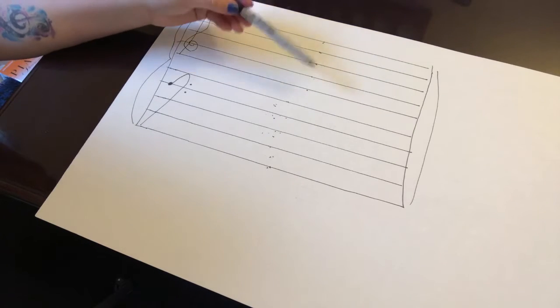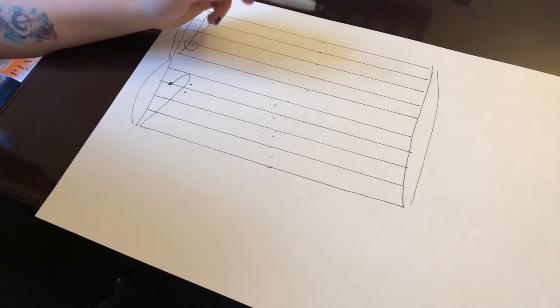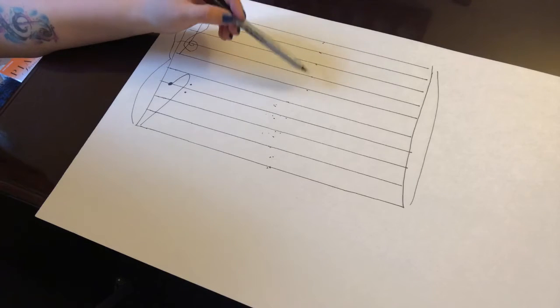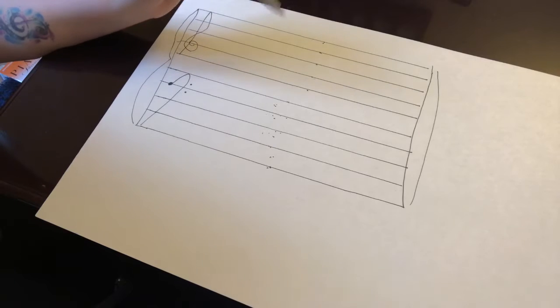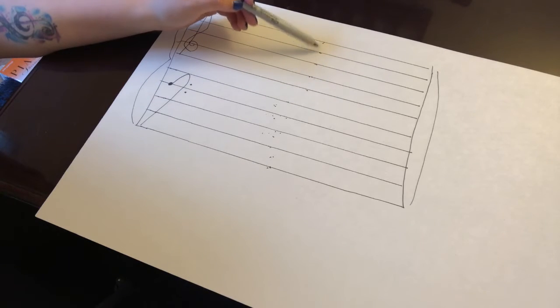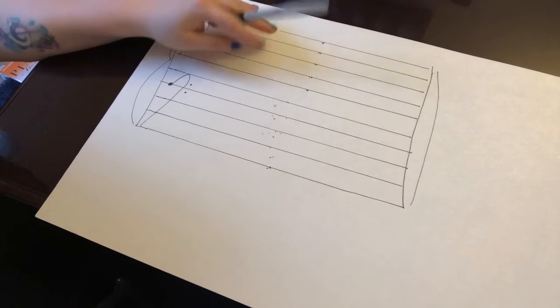Then we have the treble clef, and it's a whole new system. We still have our lines and spaces, but the letters are a little different. For the spaces, the saying I like to use is: if it's in a space, it spells FACE — starting with F at the bottom space, then A, C, E. For the lines, if it's on a line, it's every good boy does fine: E-G-B-D-F, covering all five lines in the treble clef.